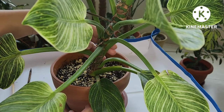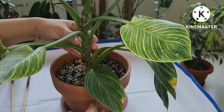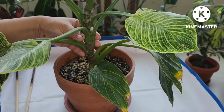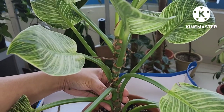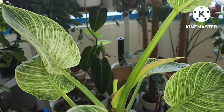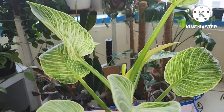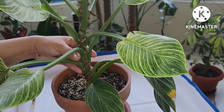Hello guys, welcome back to my channel. This is my Philodendron Birkin, and today I decided to cut and propagate the whole plant. She has grown a lot and she is a little taller now, and it's having difficulty supporting the whole plant without the help of a support stick.